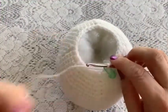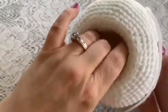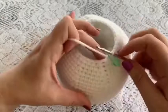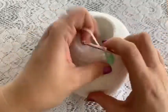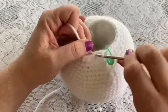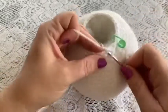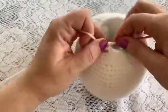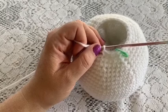Before beginning round thirty-eight, add more stuffing, making sure you're not pushing that center part out — keep it so it retains its shape. For round thirty-eight, the repeating sequence is one decrease followed by three single crochet — one, two, three. Continue to repeat and at the end you should have 24 stitches.